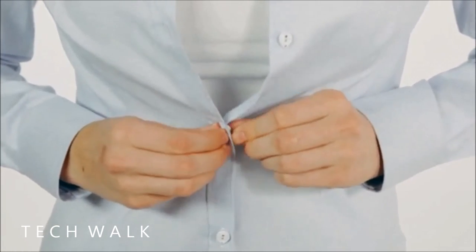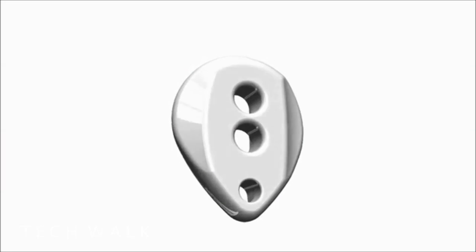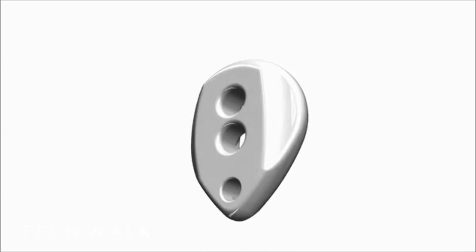Buttonissimo makes it easier and more intuitive to find the right spot for the thumb to start pushing the button through the hole. We redesigned this part ergonomically, especially with young kids in mind, so it fits the thumb comfortably.